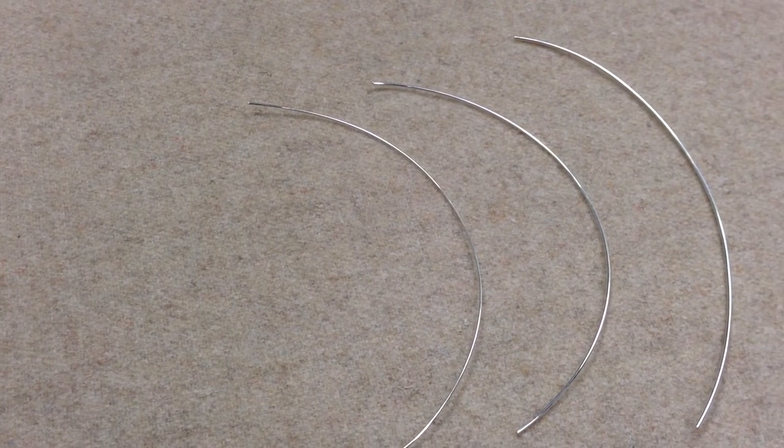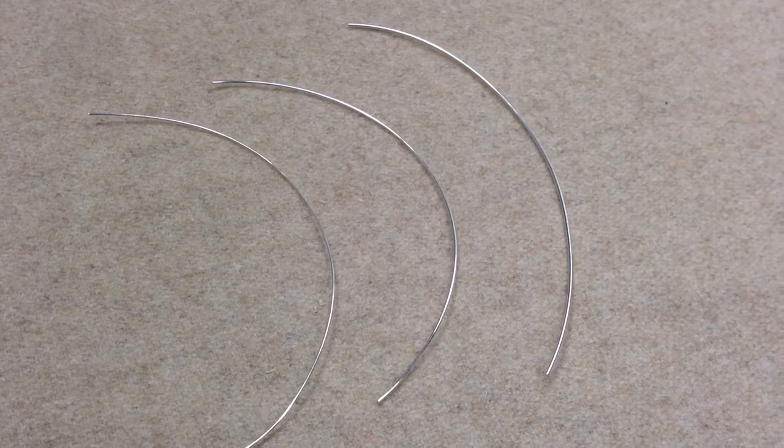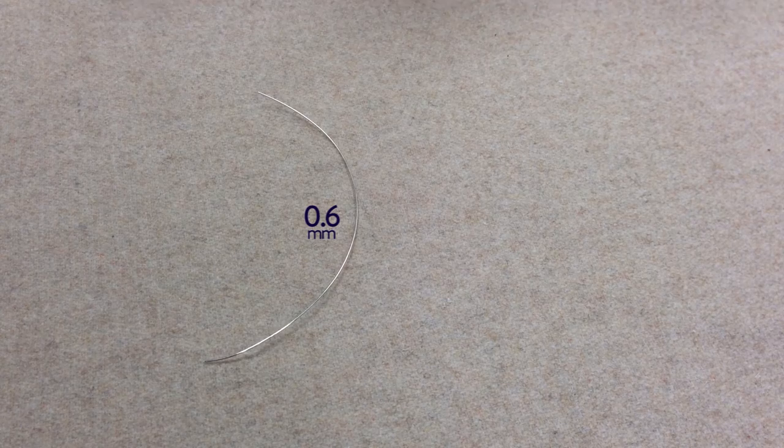Let's talk about different wire gauges — which ones you need and how you use each type. Starting with 0.6 millimeter: this is a softer, thinner wire, perfect for wrapping smaller beads. It's good for wire weaving and also for creating vine-style twists for hair combs and tiaras.